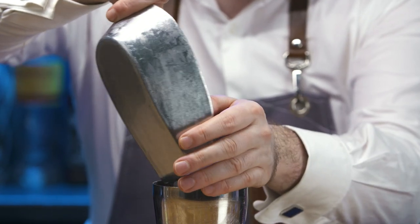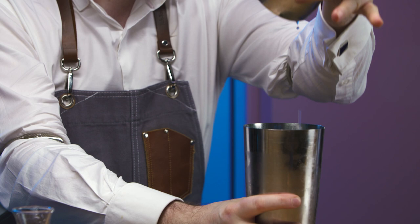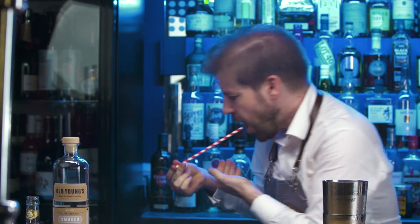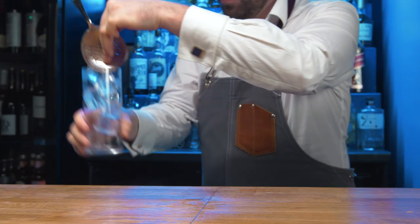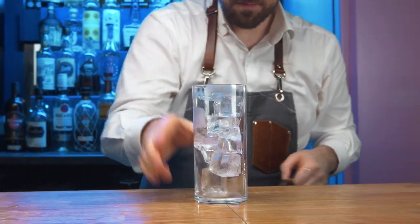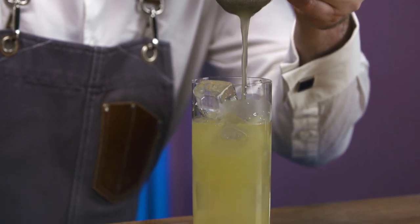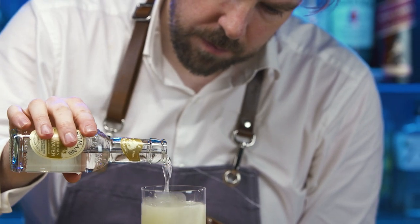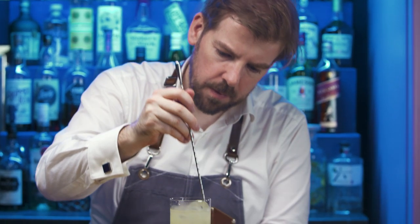Fill with cubed ice and shake for 10 seconds. Open. Dip taste. Drain any excess water from the Collins glass. Fine strain. Top with Fentimans tonic. Add a drop of Bitamins celery bitters. Lightly churn to integrate all of the ingredients together.